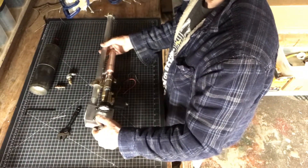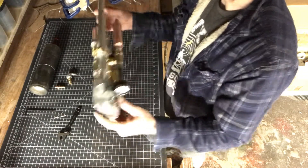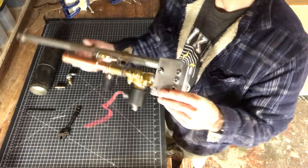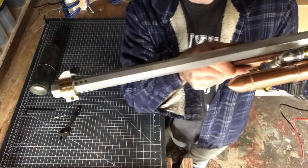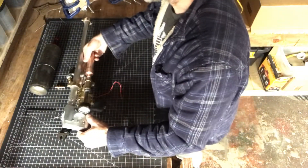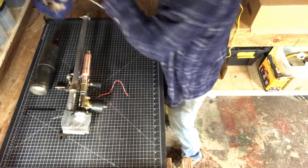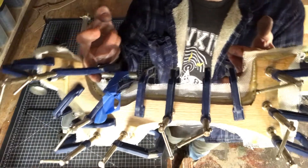So that's it — that's how it's going to work. Those are the basic parts. And here's the stock — it's getting glued up.